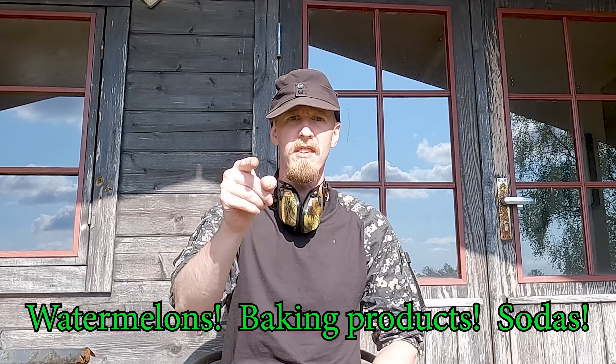Aren't you tired of watermelons, bakery products and sodas invading your property? Well today I'm going to show you how you easily can defend your home. Let's do it!